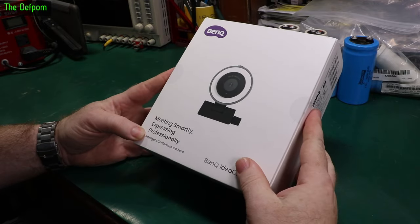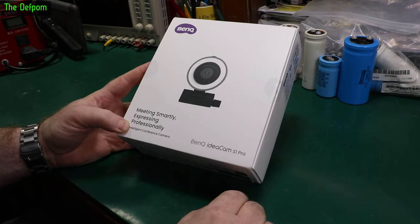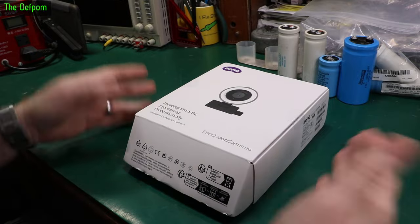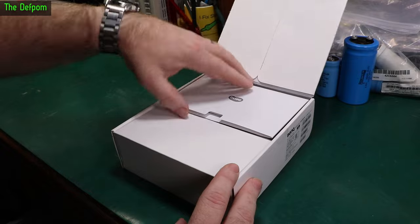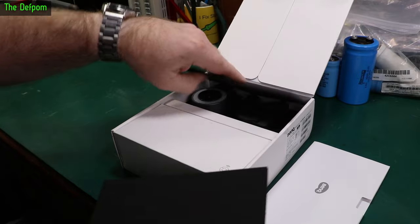Today I'm going to review this BenQ Ideacam S1 Pro webcam - professional grade sort of thing. It has an intelligent conference camera right in the box. I did show this briefly in the mailbag, and now we're going to do the proper review on it.